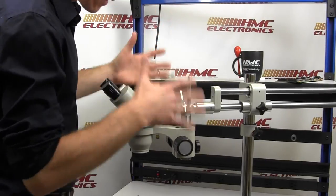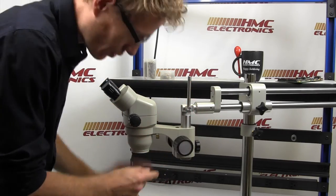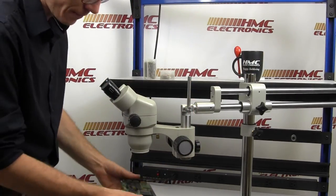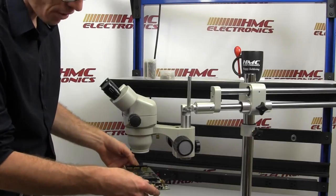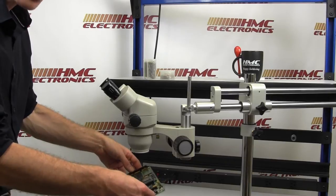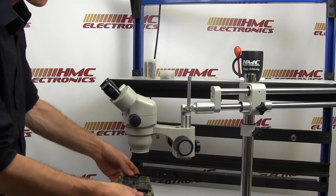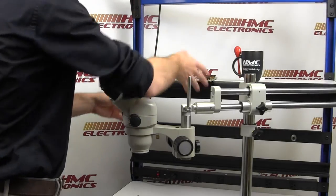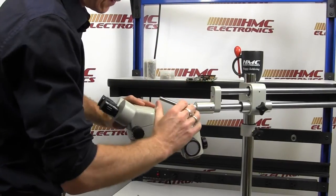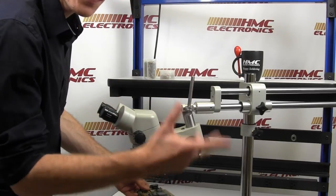Luxo includes the drop tilt arbor with their dual arm and with their single arm. If you think about your application, if you do not have a drop tilt arbor, you can only look at a product this way. And if you need to see that product in any other fashion, you have to take the product and tilt it. And if you're tilting it with your hands, how do you get any work done? With a Luxo, you tilt your scope, not your product. The product remains flat on the surface.